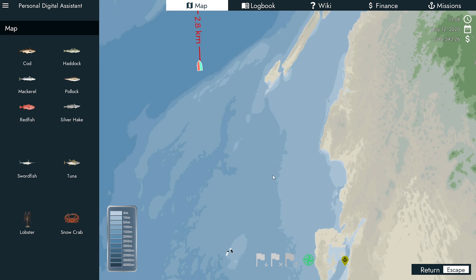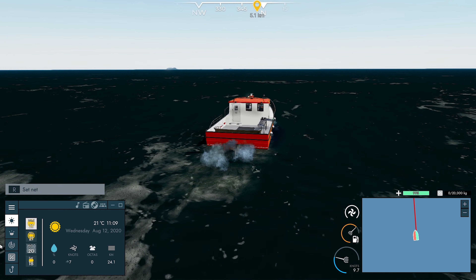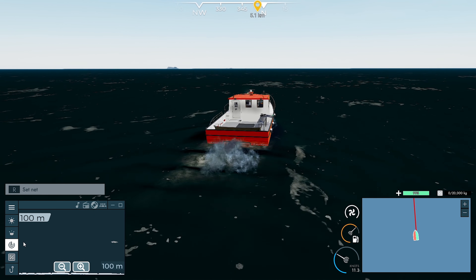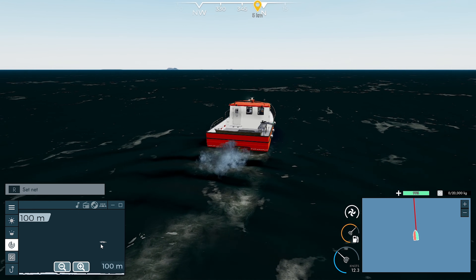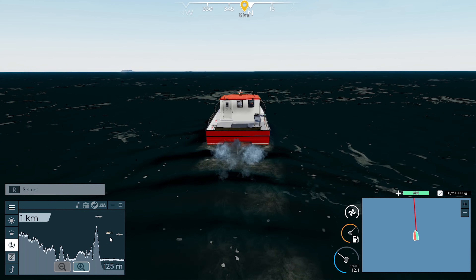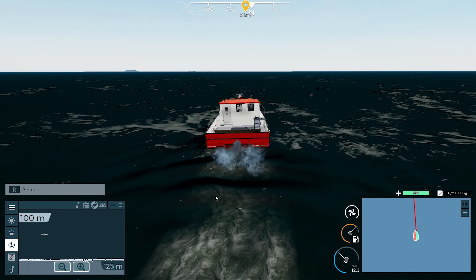Will it be too deep? Maybe, I don't know. So let's just sort of head five k's along this way. Keep an eye on our radar. There's some fish there - I'd like to see a little more than that though. There's lots of tuna. I don't think there's much else.